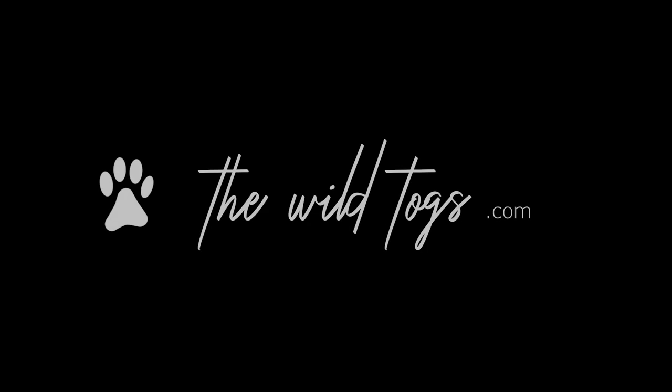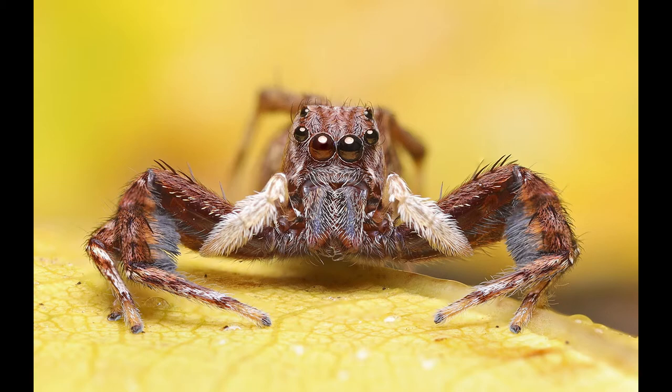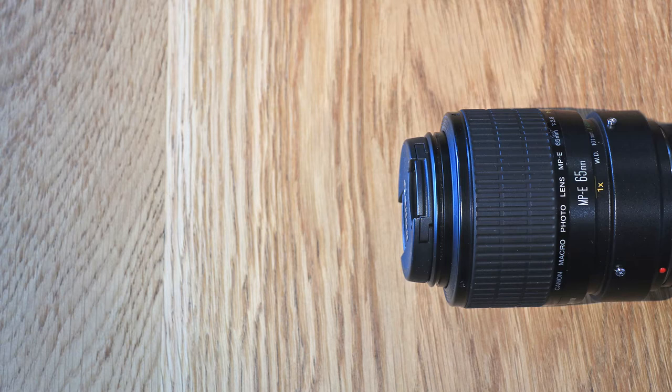Hey guys, this is Dave from The Wild Togs. I shoot a lot of macro and ultra macro. For my ultra macro I use the Canon MPE 65mm lens, which starts off where other macro lenses end. The MPE 65 starts at 1x magnification and goes all the way up to an incredible 5x magnification.